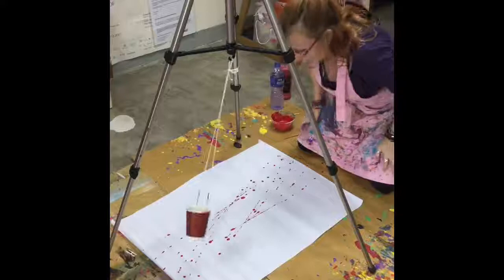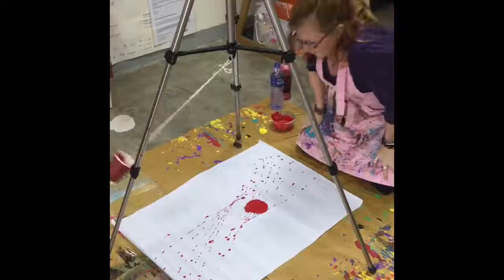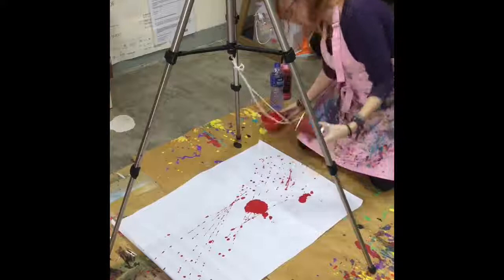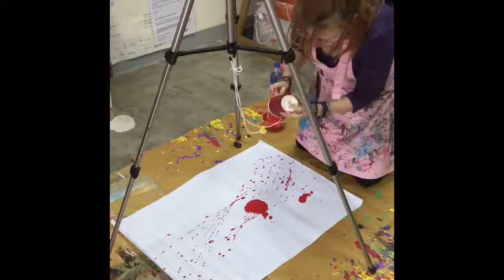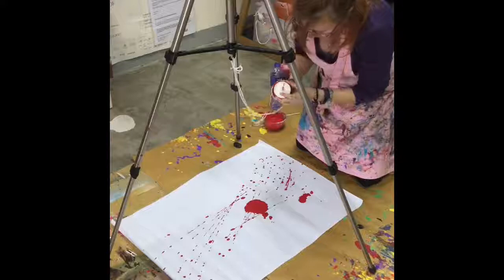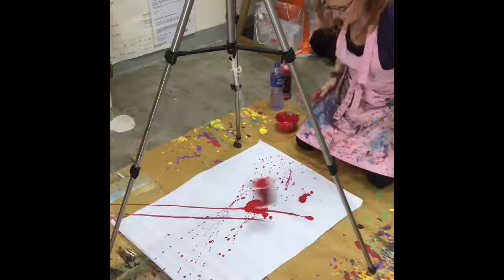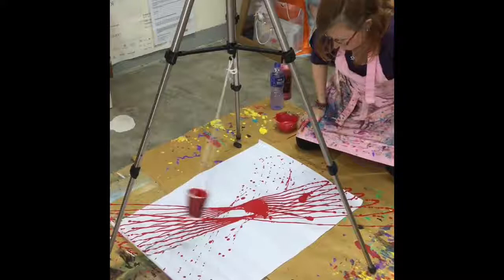Okay, better — I'm getting some effects now. I actually quite like this consistency of paint, so rather than adding more water I'm going to make the hole just a fraction bigger. Let's try this again. Nice — it's bold, it's big. We have success!